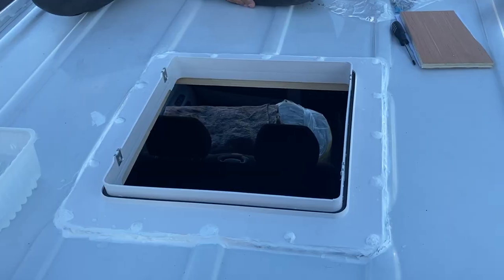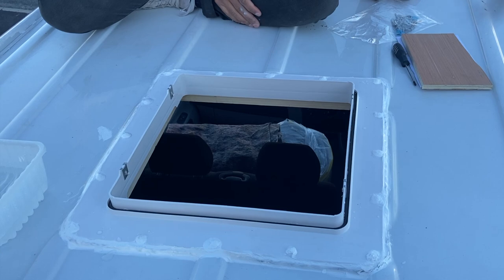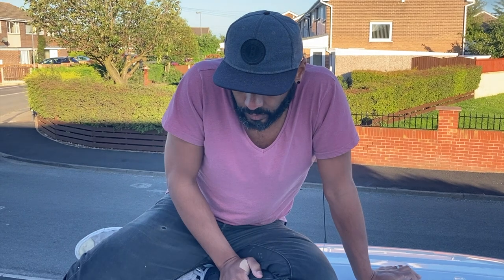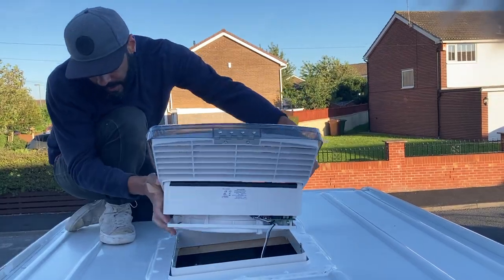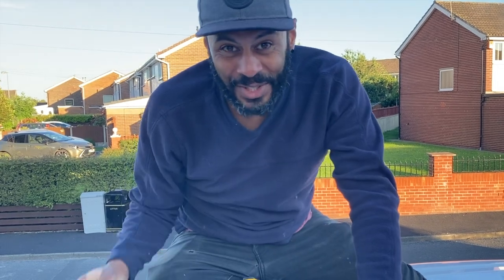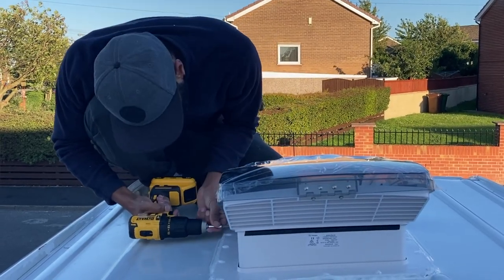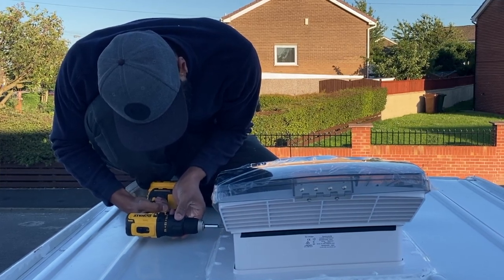We've sealed the mastic strip with some extra sealant, so there's a bead all around it on the screws and everything. We're ready to put the top on — let's do it! We got a little worried because the four holes in the flange that correspond to four holes in the fan weren't visible when we put the fan on. What you have to do is push it quite far down, then you can see about half the hole. Get the screw tip into that bit and start screwing — it pulls it down onto the flange. We managed to do that and it's in!